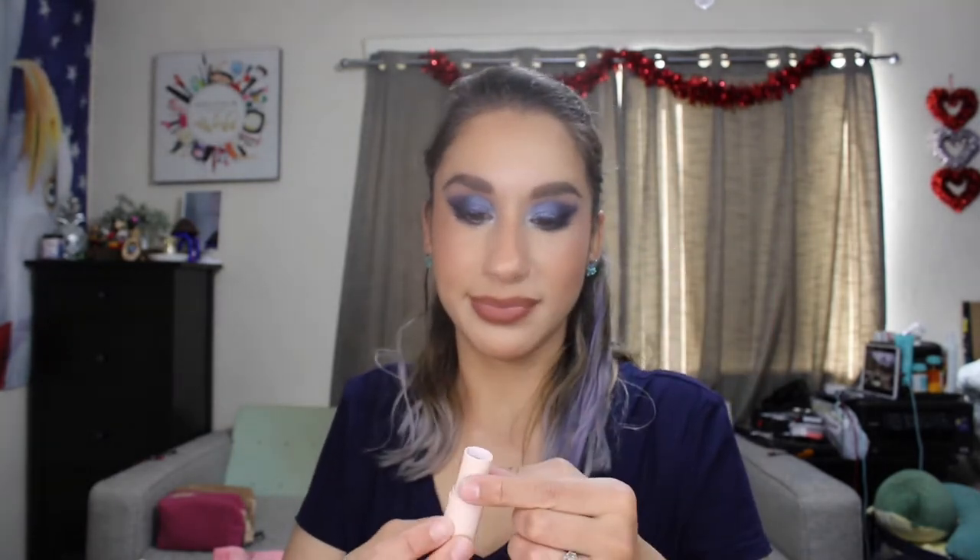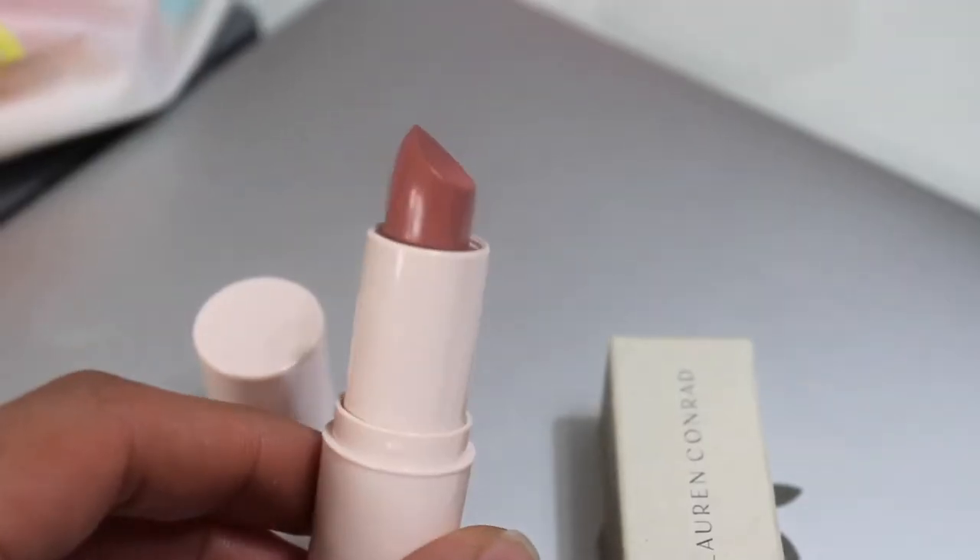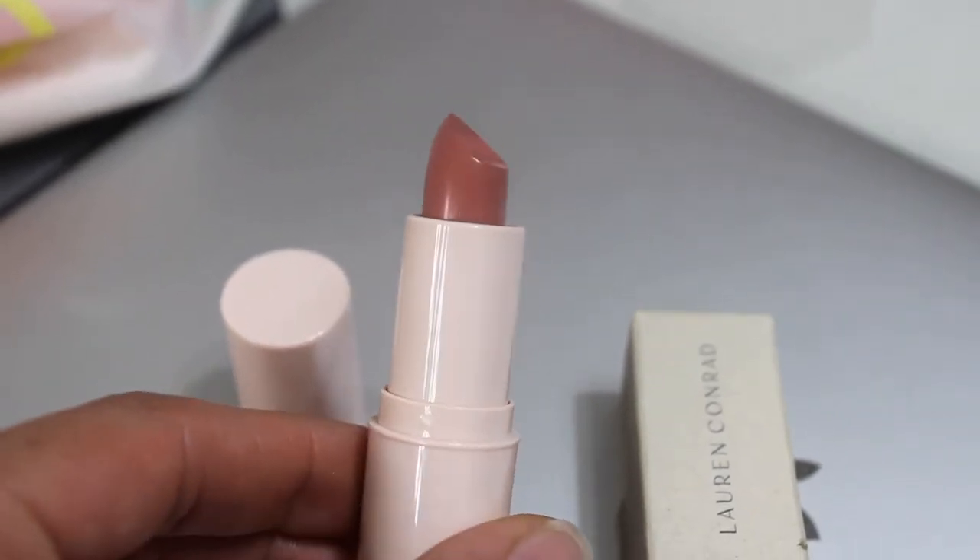And then Lauren Conrad lipstick in the shade Shell — 3.2 grams, although it looks really small. It retails for $20. It is full size, just don't know why it looks so small. Nothing special, kind of cheap packaging, kind of a mauve-y color. Don't think I'll be keeping this one.